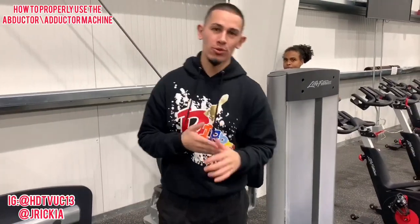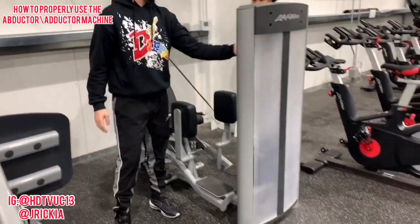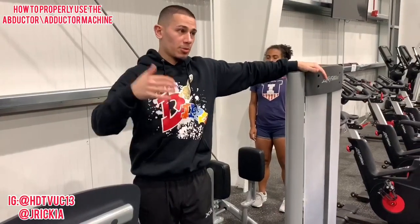Welcome back to Hector's Point of View. Today's topic is a machine everybody uses, which is the hip abductor and adductor machine. I'm gonna let you know the common mistakes that I see when people are using this.